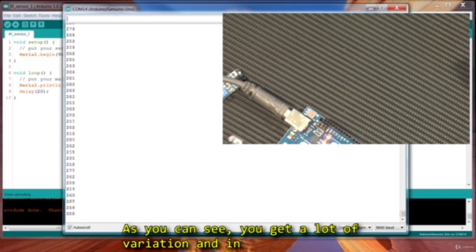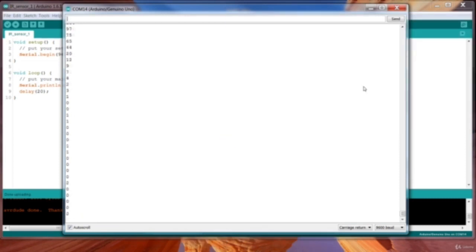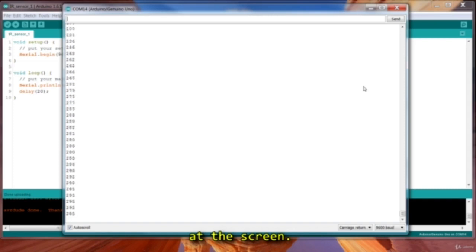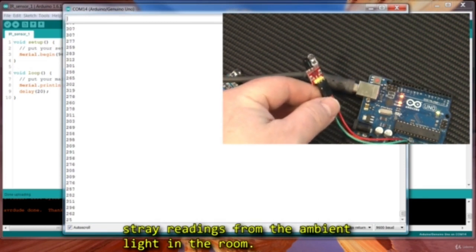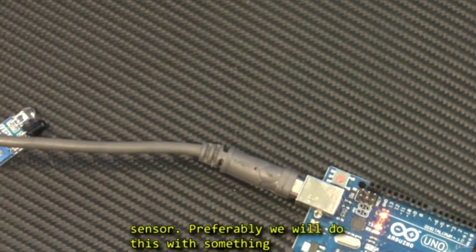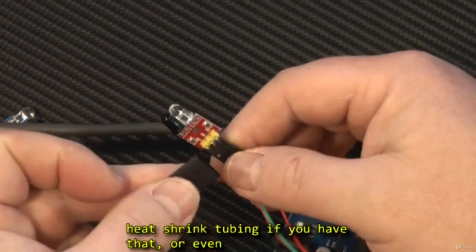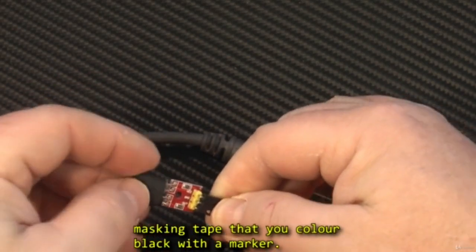As you can see, you can get a lot of variation, and in fact almost all light sources give off some infrared light — my desk lamp, even my LED computer monitor gives off infrared, which is detected when I point the sensor at the screen. As a result, you may notice that you get a lot of stray readings from the ambient light in the room. We don't want that, so we need to shield the sensor — preferably with something that shields all light, like black tape or black heat shrink tubing, or even masking tape that you color dark black with a marker.